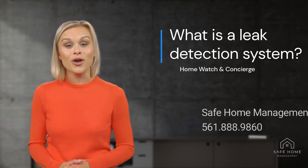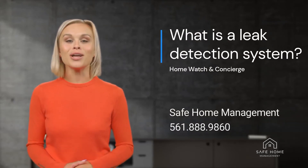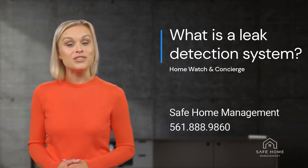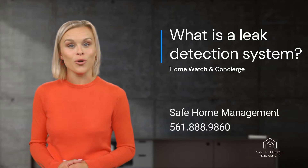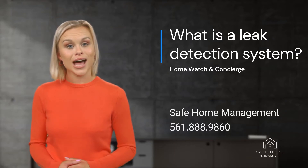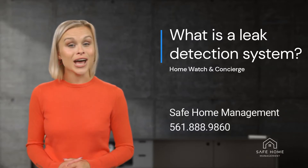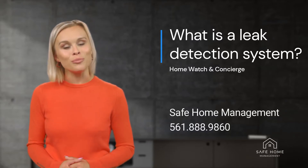Hi, I'm Isabelle from Safe Home Management and today I will be talking about what is a leak detection system. A leak detection system monitors the flow of water through a pipeline. When abnormal behavior is detected, the system cuts off the water flow to the entirety of the household by closing a valve within the leak detector.